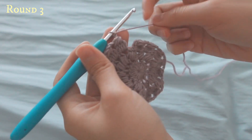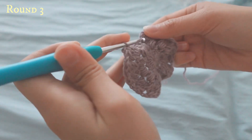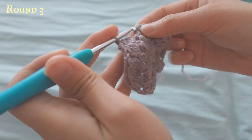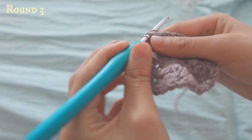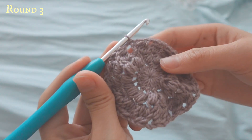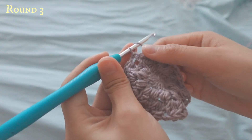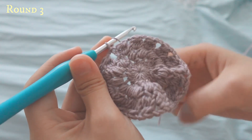To finish off row three, you'll have chain two already, then go into the top of the chain three made at the start of this row, yarn over, and do a slip stitch like this.